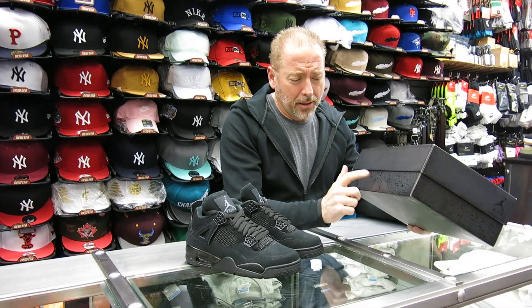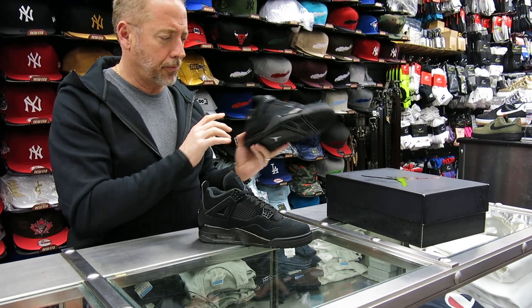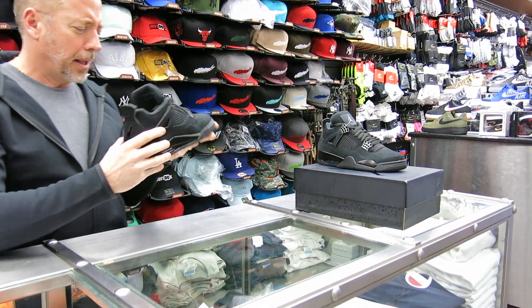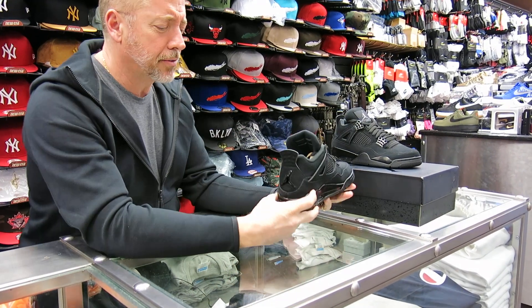Cool box — all black. I like the box. I'm going to use this one for review. Sometimes all black doesn't come out nice, but this is pretty rich. I thought it was going to be a little more dusty, but this is nice.